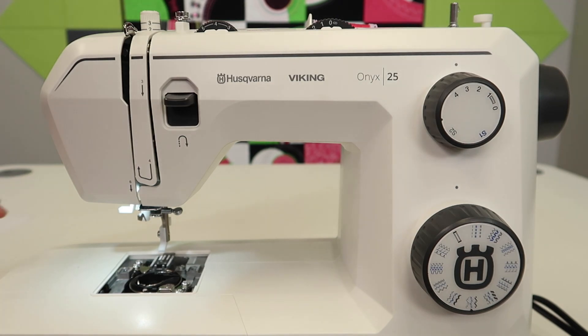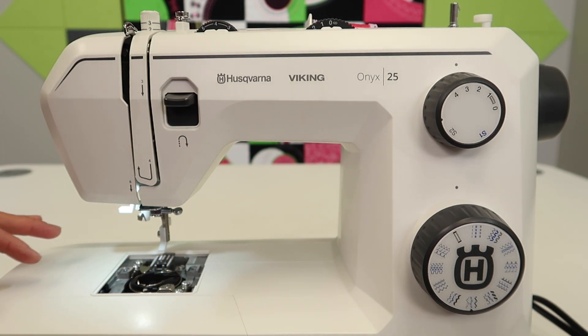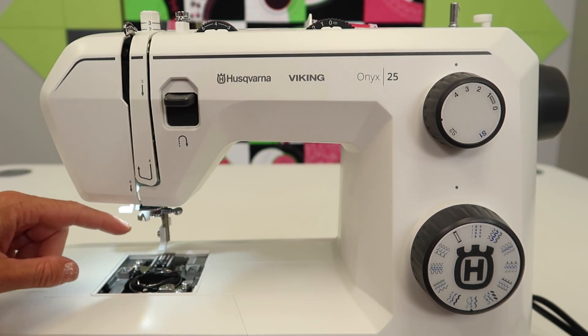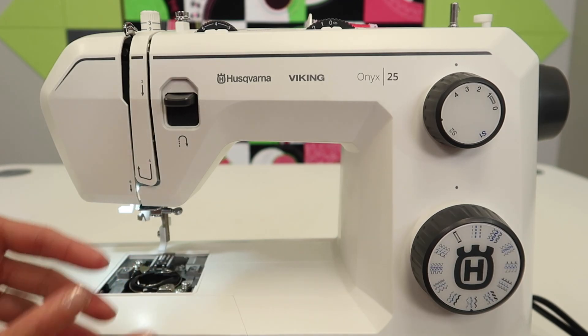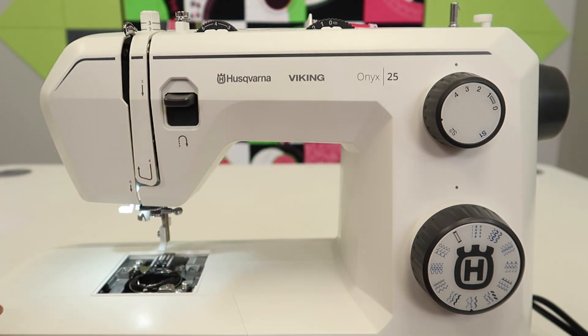We have one more piece to take out, but before we do, I want to tell you: do not blow into this. Don't think you're going to blow the lint out of the way, and we're not using canned air either. Canned air is going to push more lint in deeper, making it worse later. When your service person opens this up, they will often find a ball of lint and hand it back to you — so don't do that.